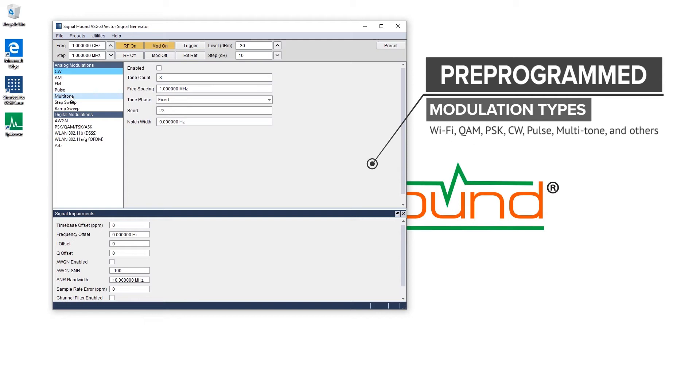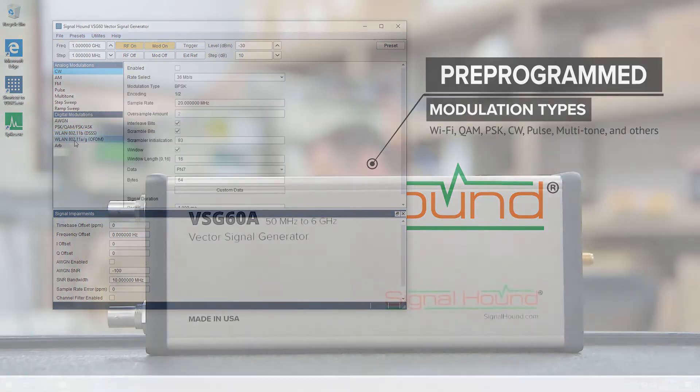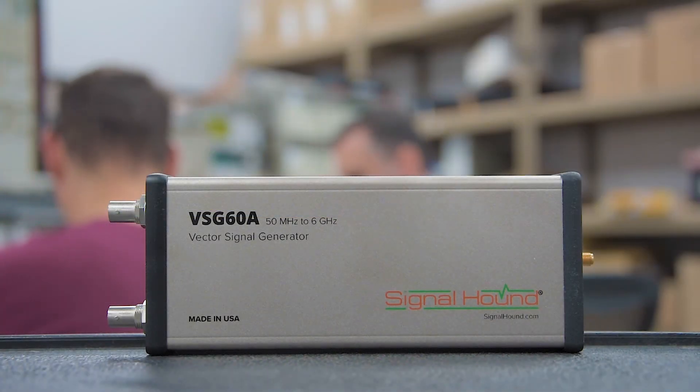You can also use the API to continuously stream IQ data to the VSG60A at up to 51.2 million samples per second, or use the software to load a CSV or binary file. Corrections are automatically applied as the data is streamed to the VSG60A.